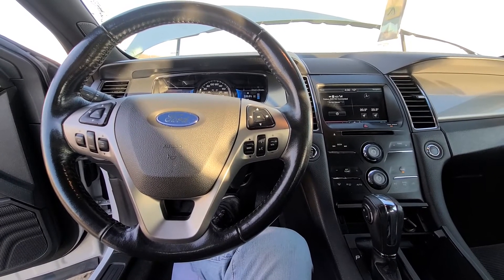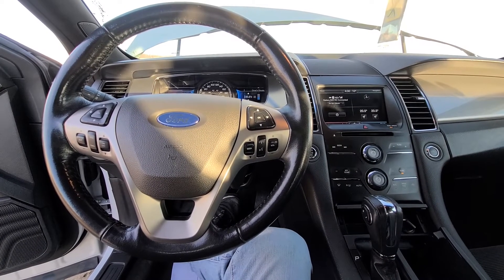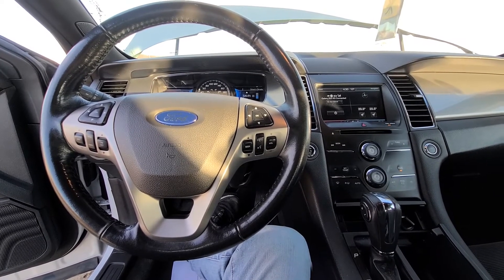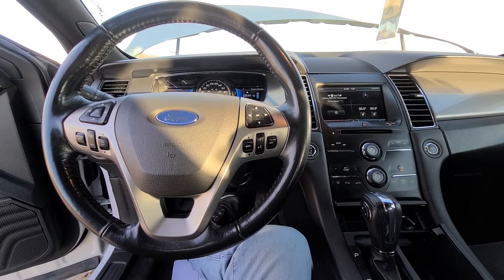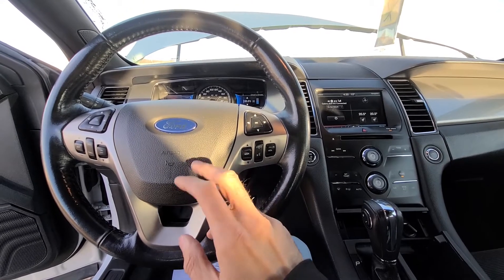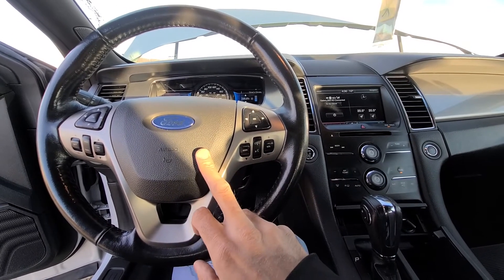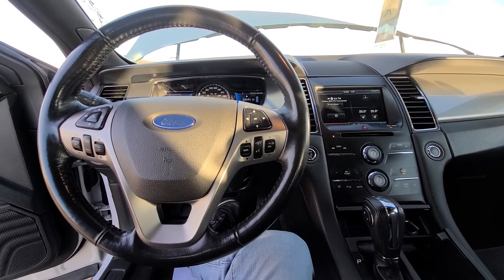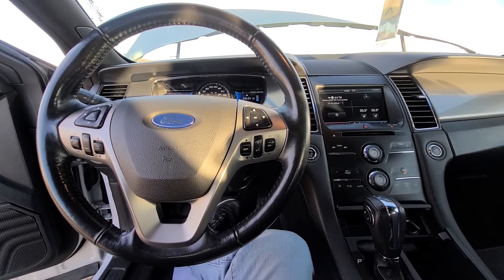Welcome to my YouTube automotive channel. Today I'm sitting in a 2013 Ford Taurus and in this short video I will show you which fuse you can try checking in case the horn is not working. This video will apply to Ford Tauruses made from 2013 all the way up to 2019.